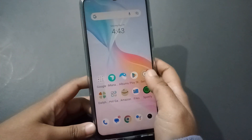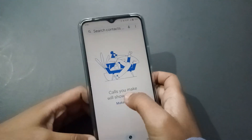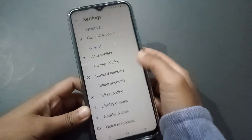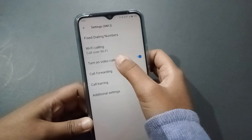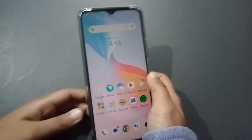There is another method. Go to the Call app, then click on the three-dot menu and go to Settings. After that, click on Calling Accounts, then click on SIM 2. You will find the Wi-Fi Calling option there and you can turn it on from here as well.